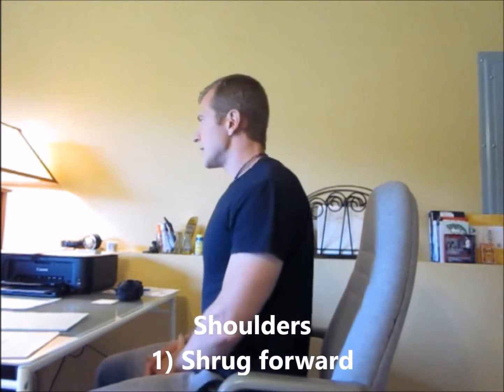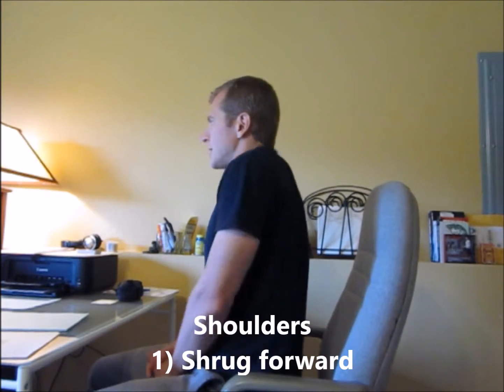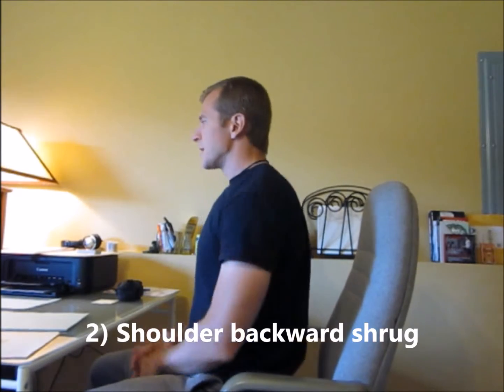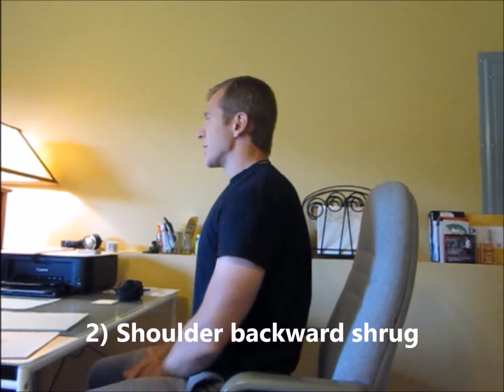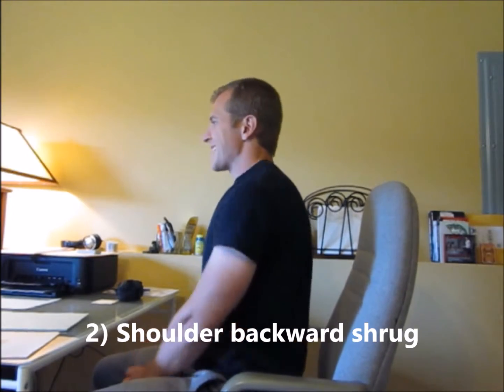Next one is shoulder shrugs. If you look at me sideways, I'm making a forward circle with my shoulders — about 10 to 20 forward and then about 10 to 20 backwards. This is really going to help loosen up the area around your neck that gets really tight when you get stressed out. These muscles right here, the trapezius — you get it tight from driving and from being at the computer.